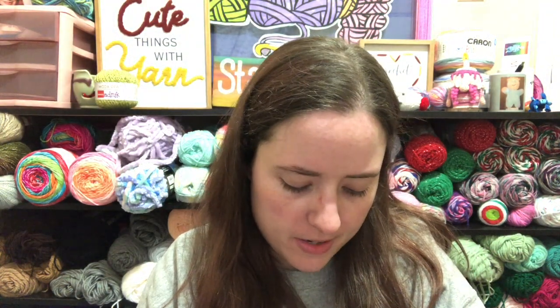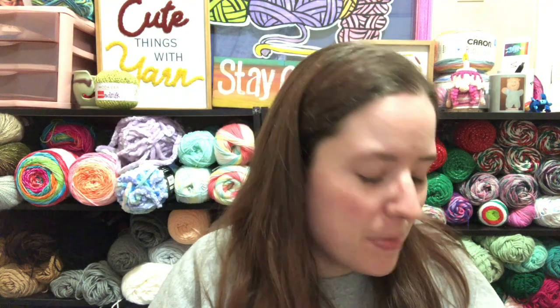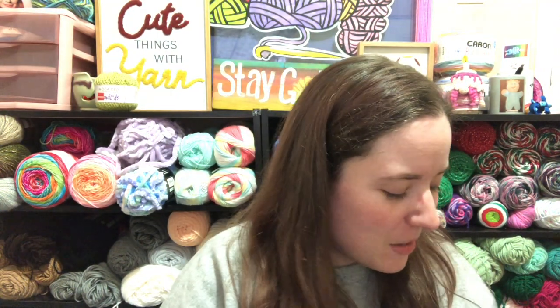Hey guys, welcome back to No Catchy Name, it's me Ella. Today is Wednesday so let's watch you working on Wednesday. It's kind of later in the day — it's 6:30. I've just been real busy today; Jesse had karate and I did a little laundry and just stuff.